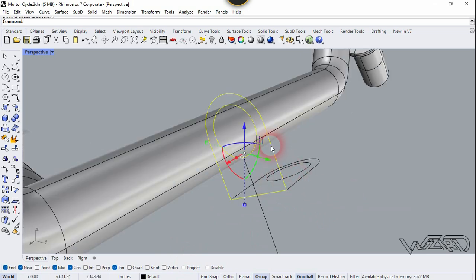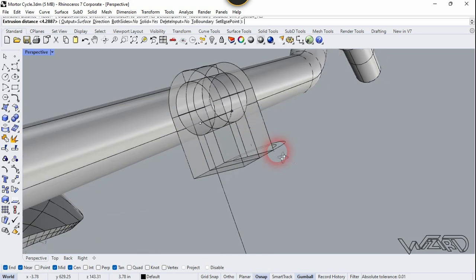Now we need to install this one, so select it and use the install command from right here. You can install any amount you want.